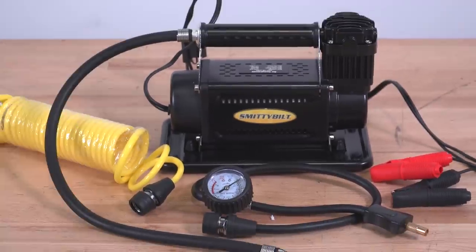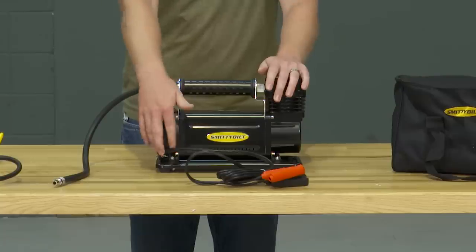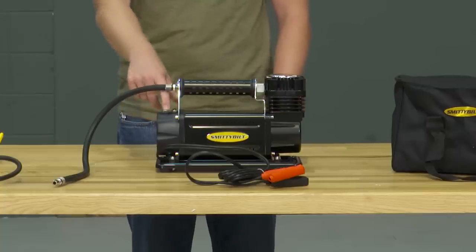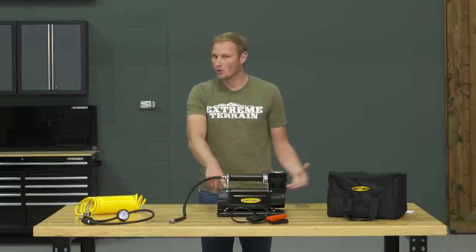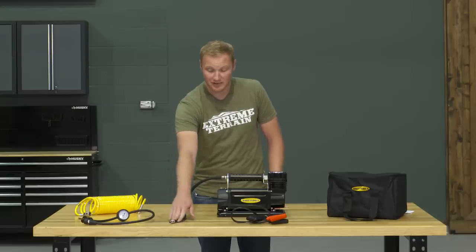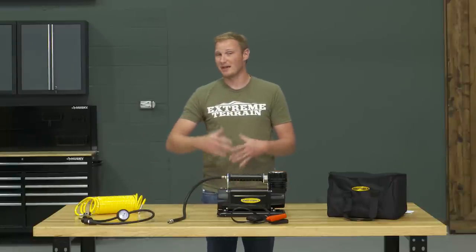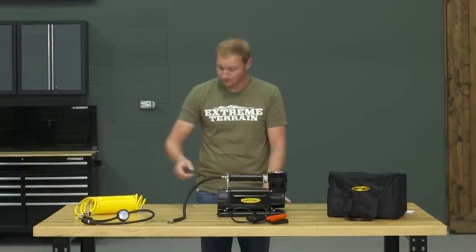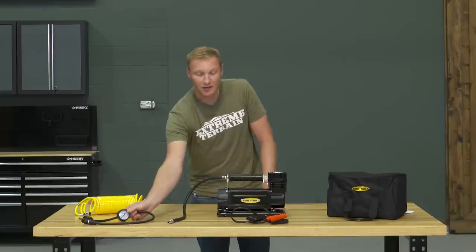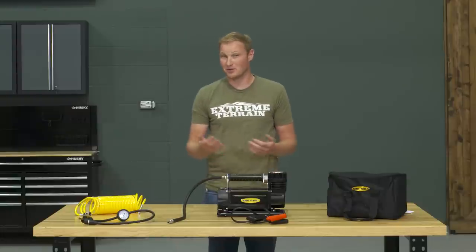This is going to be a pretty complete kit. You have your carrying case, and the compressor itself has a set of alligator clips so you hook it right onto your battery to power it. Over here is your on/off switch and a circuit breaker in case of any overheating issues. For filling up tires, there's a hose with a quick disconnect that connects directly onto the compressor, and you can screw the other end onto your valve stem so you don't have to hold it. It has an inline air gauge to tell you the pressure in your tires, plus a deflator button on the back so you can release air if you over-inflate.